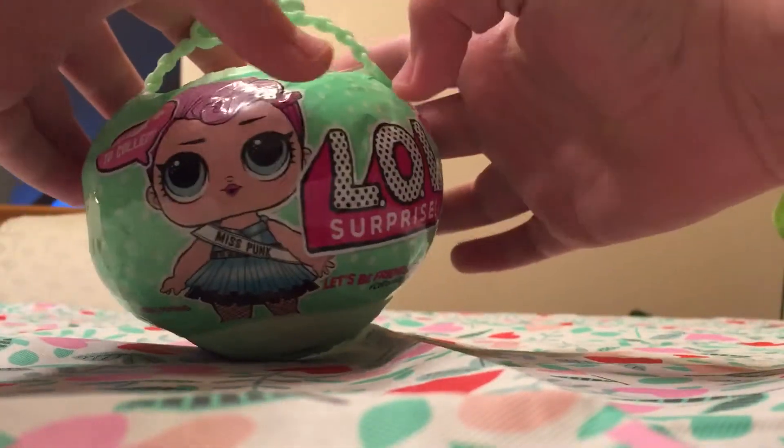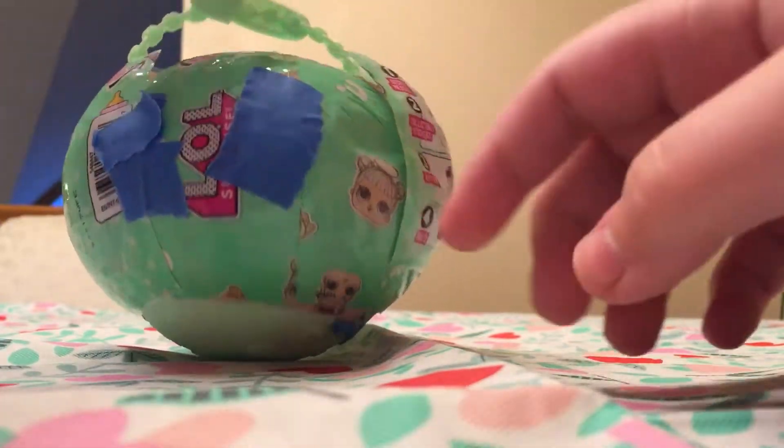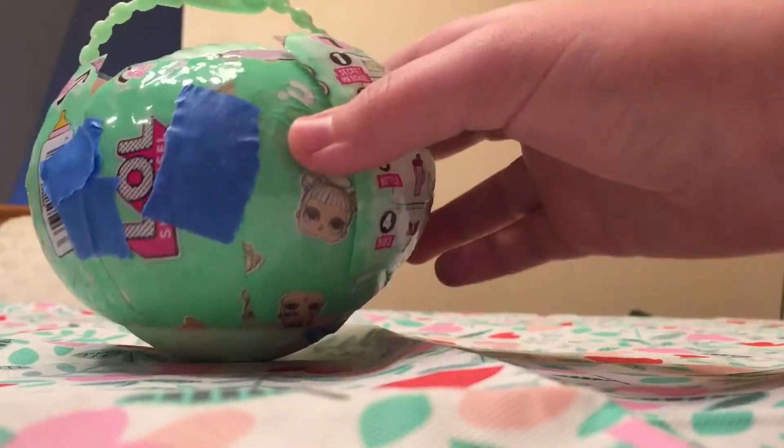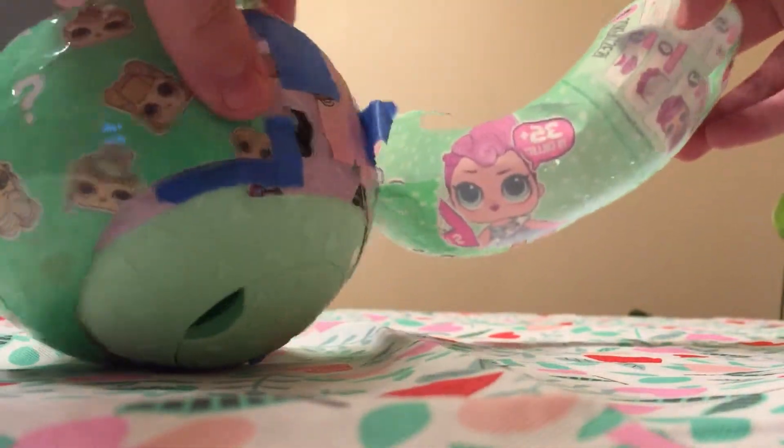And we found this, and if you see on the back, it's like taped. It's weird, and we already know what color it is. It's green, and like this is horribly made.